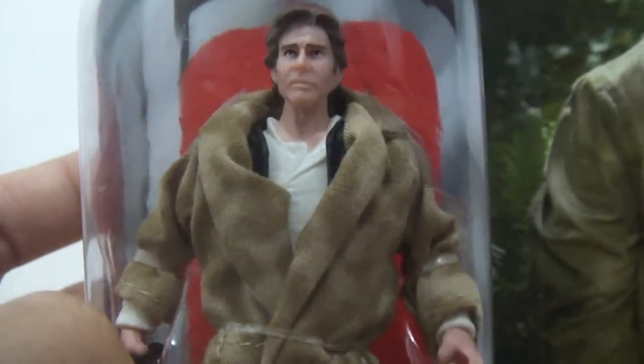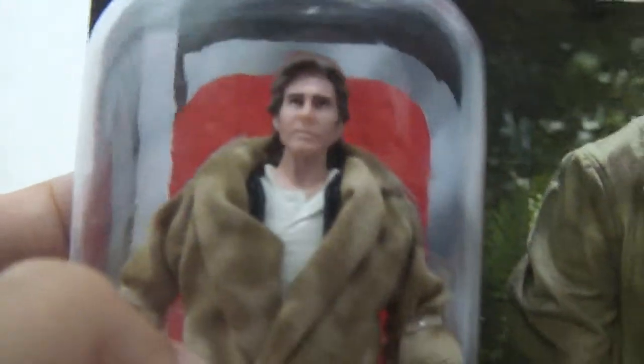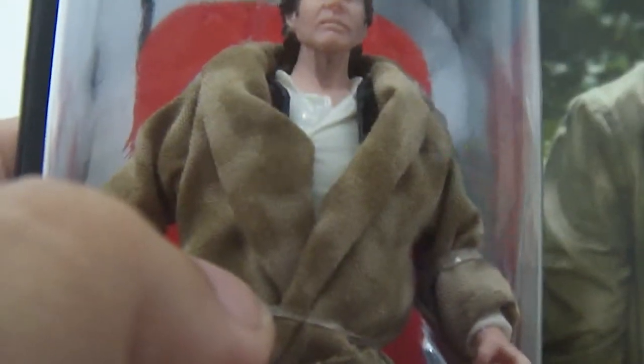So let's take a peek at the figure. This has a very nice mold to the likeness of the actor Harrison Ford — it's very neat. So here we have his accessories: we have the trench coat, of course, right there, and then we have his pistol here, this weapon. And that's about it for the accessories.